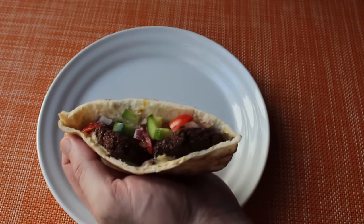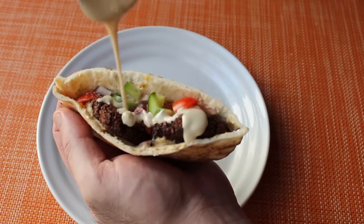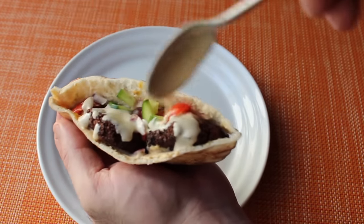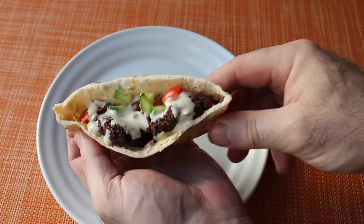So I threw a couple in a pita, which I generously swiped with hummus, with some diced tomato, cucumber, and onion, and of course finished it with a drizzle of tahini. And that, my friends, for a sandwich that was not invented in America, is incredible. Just one of the all-time great fast foods of the world.